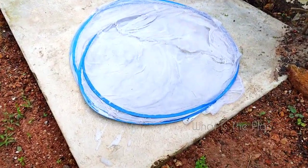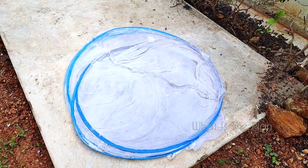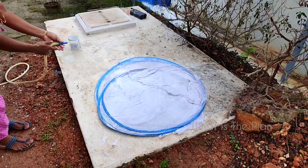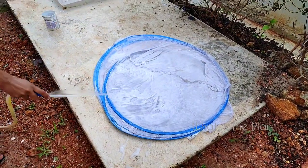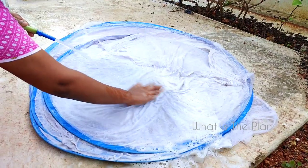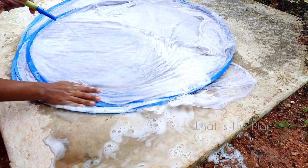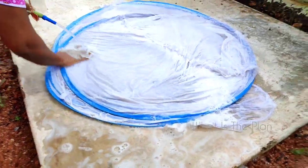We have kept it for two to three minutes. After that, we are going to rinse it — using hose water, just wash it like this. You can see all the soap content and the dust and filth getting washed off.